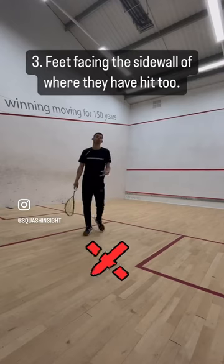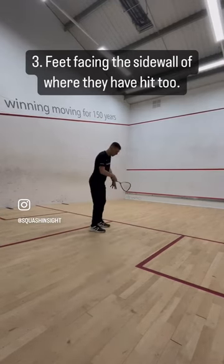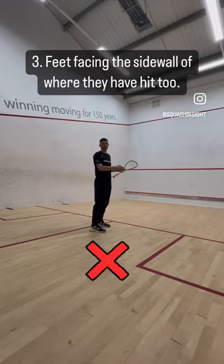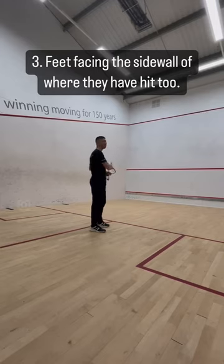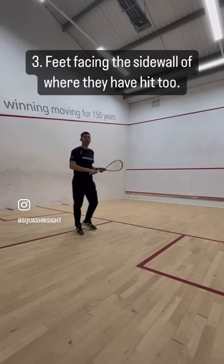The third common mistake you see is that they hit their shot, get back into position, but the feet are just not facing central or facing the front wall. They're pointing over to the side where they just hit it. Again, if someone plays to the other side, there's a lot of work to take my feet back.